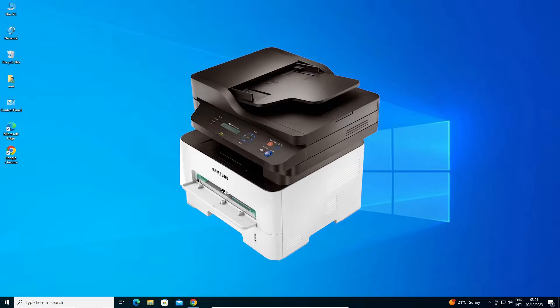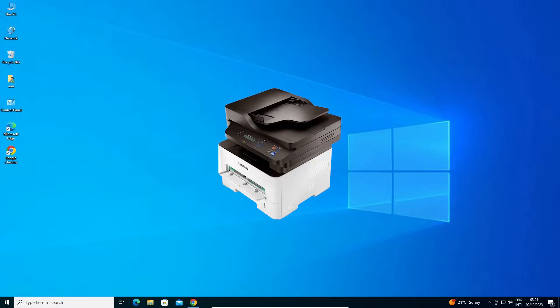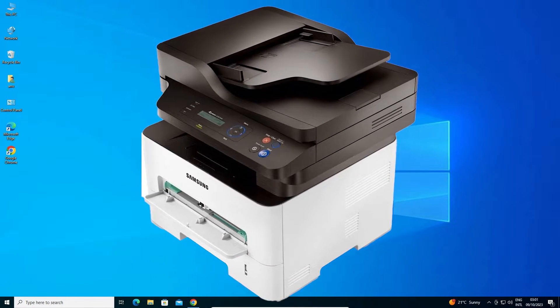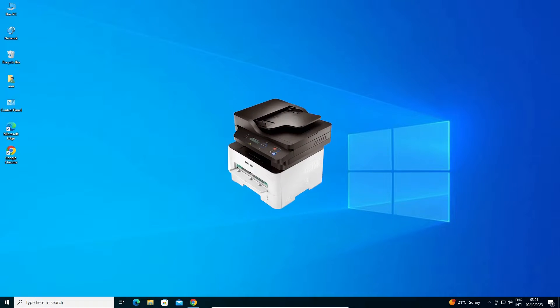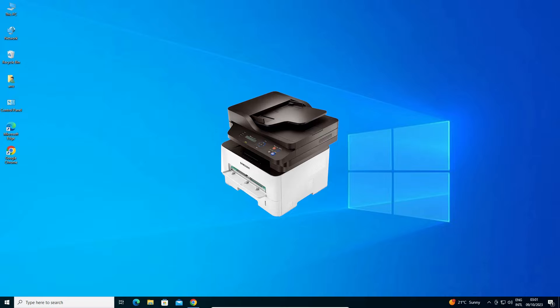Hello guys, welcome. In this video we are going to see how to download and install Samsung M2876ND printer driver in Windows 10 PC or laptop. It is a very easy and simple process, so let's go.